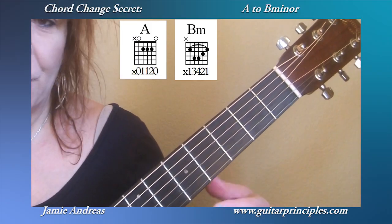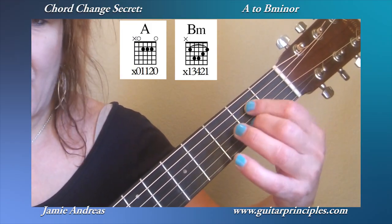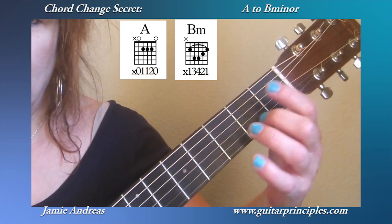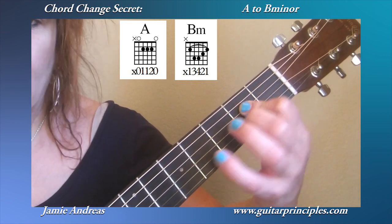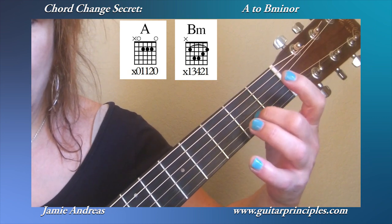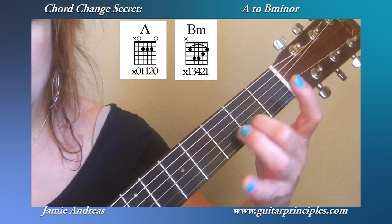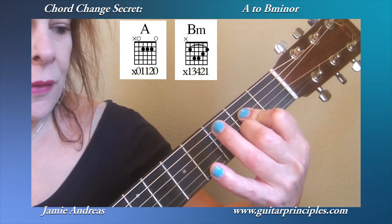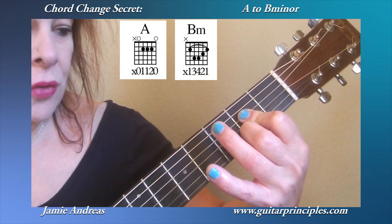Here's a chord change secret for you. We're going to do A to B minor. When I have to do an A to a B minor, I'll do the A like this. I have my second finger down on the second string and I make my first finger get the other two notes on the fourth and the third string.